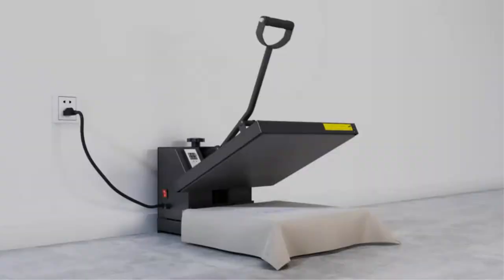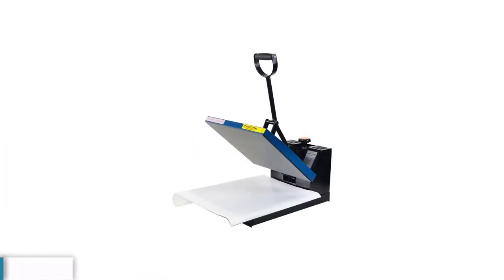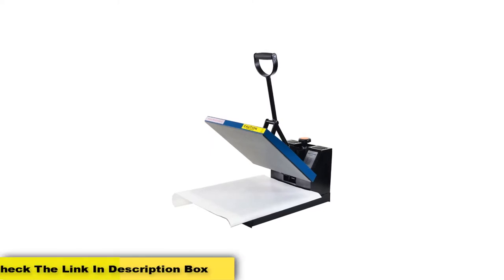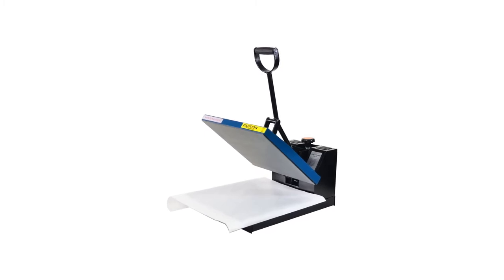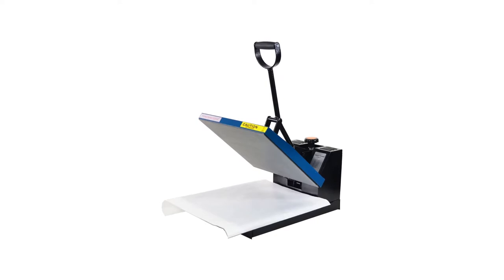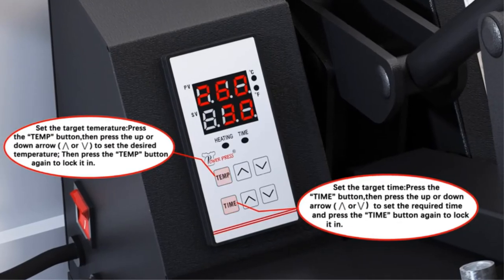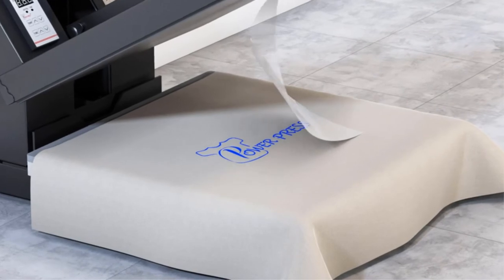This machine comes with great features that make it the best heat press under $200. It has adjustable pressure and wide-ranging temperature settings of 0–699 degrees Fahrenheit, shown on the LCD on the side of the machine. These adjustable pressure and temperature features let you work on various materials. There is also an adjustable timer that can automatically turn the device off, and an alarm that triggers to alert you each time the heat transfer finishes.